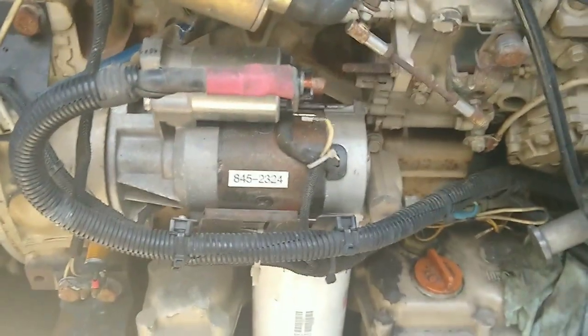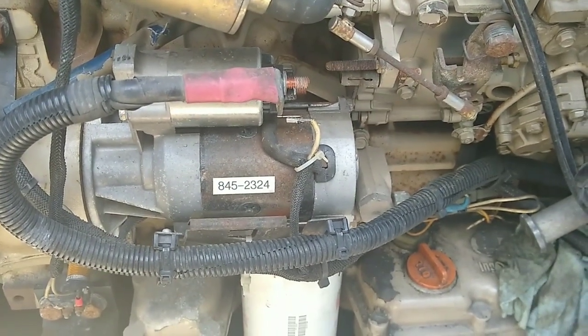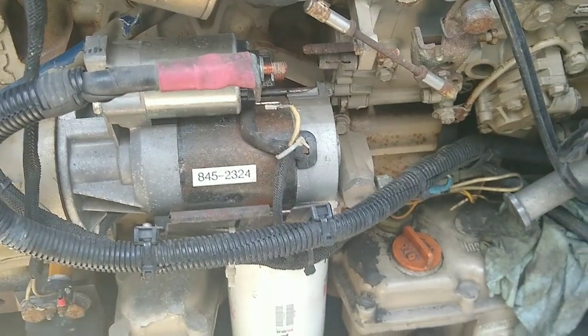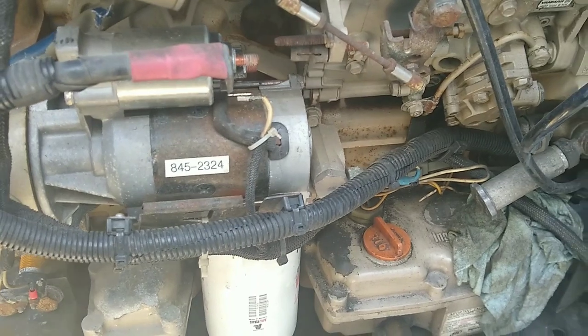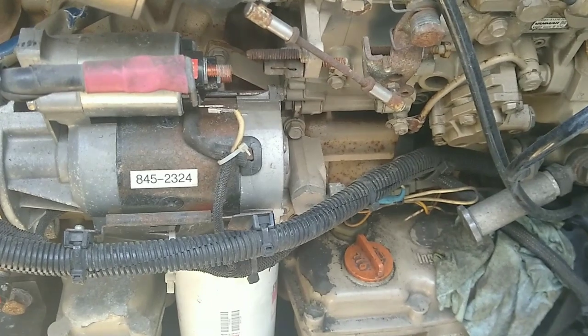Hey, just a real quick video right here. I'm about to take the starter off my reefer trailer because when I came back to it the other day, I had a load on here and it had cut off. It had an alarm code 17 and it was on start-stop, so I think it's got to do with the starter.